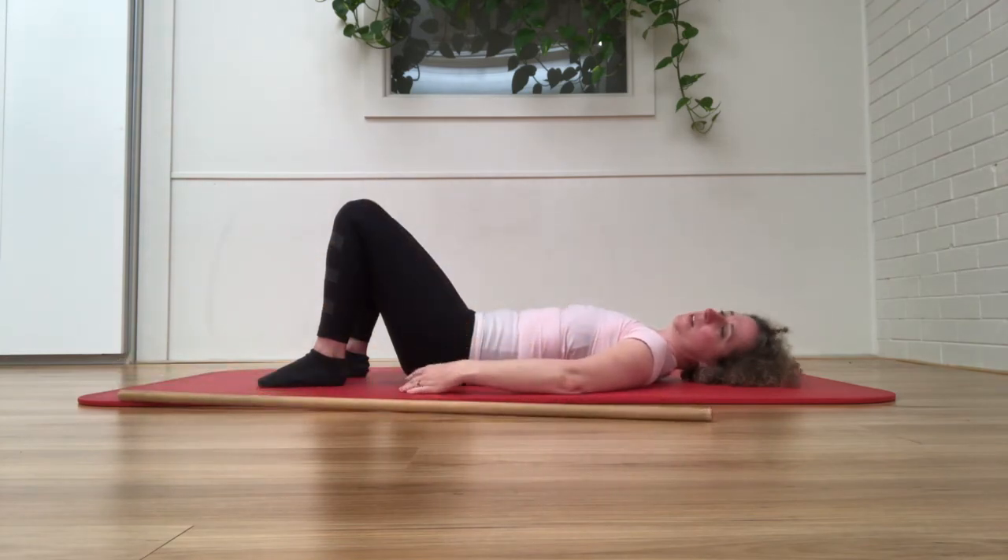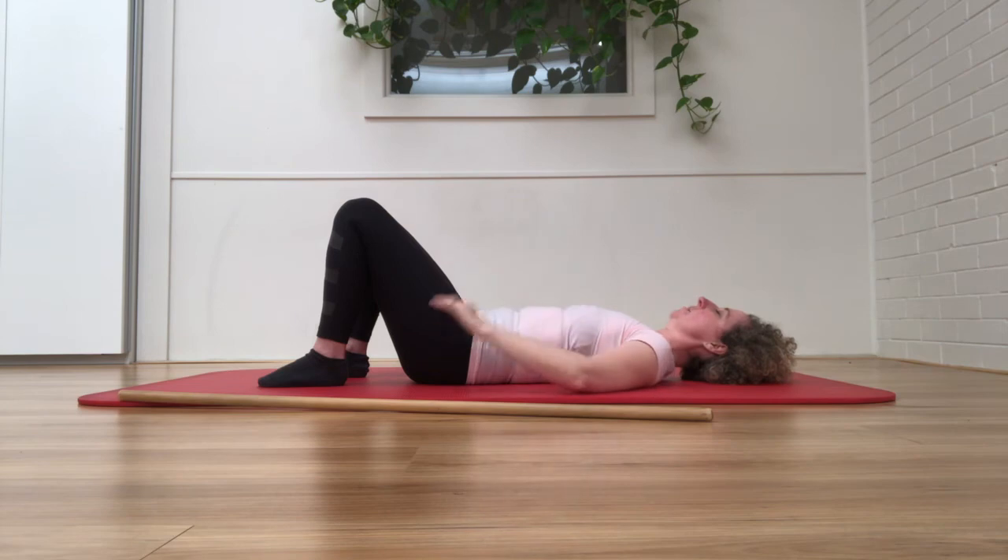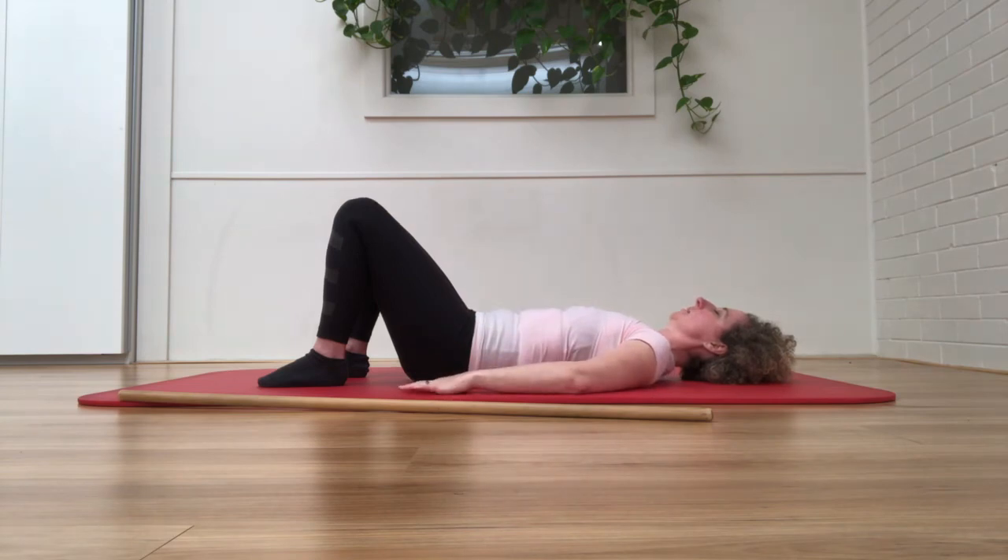Just allow your arms to settle onto the mat and feel how that's opened up the shoulders. Drop your awareness back into the floor.